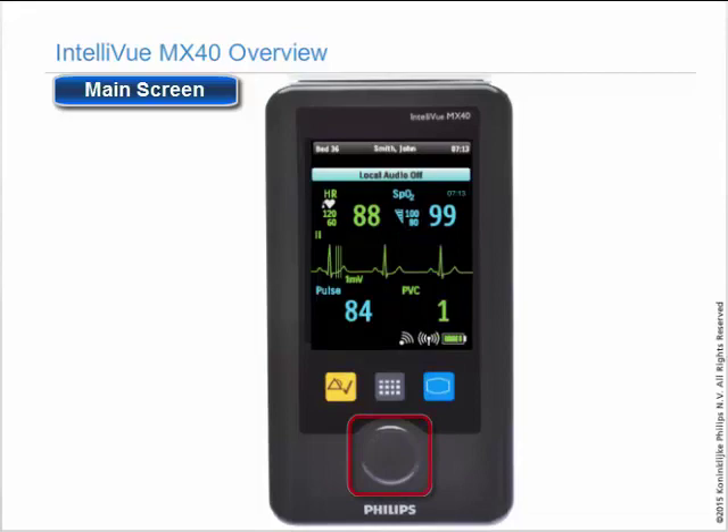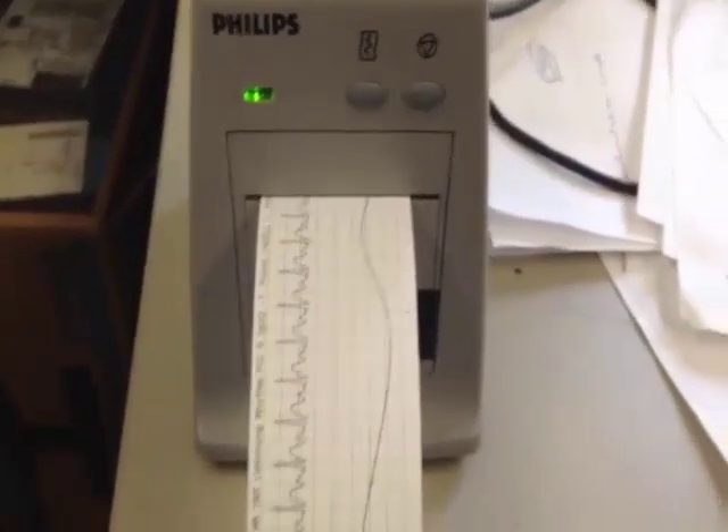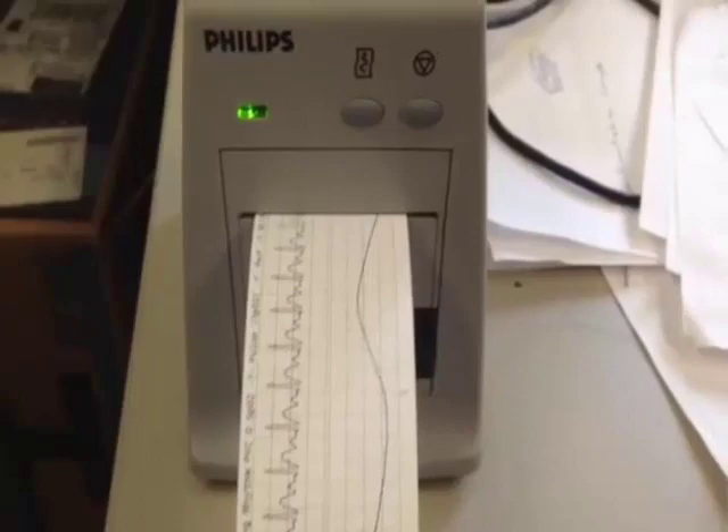The large gray button at the bottom is the multi-function button, which can record a strip at the information center or be used to save a 30-second strip on the information center.